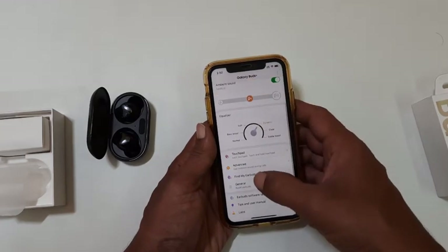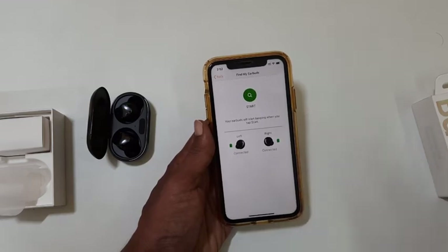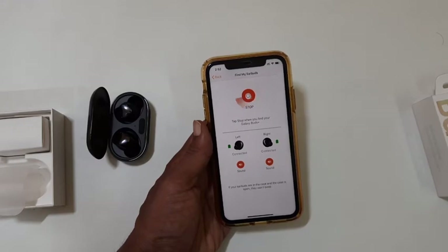Next one is Find My Earbuds. If you have forgotten where you kept your earbuds, you can use this feature. Just tap Start here. The earbuds will make a sound.